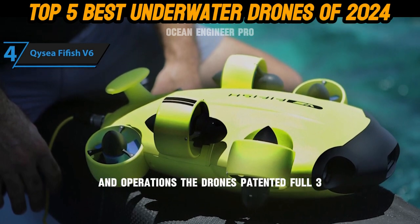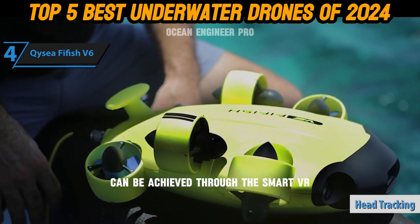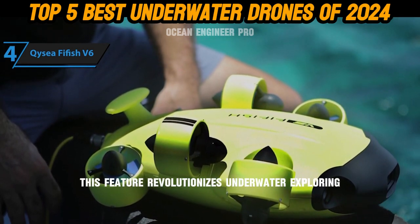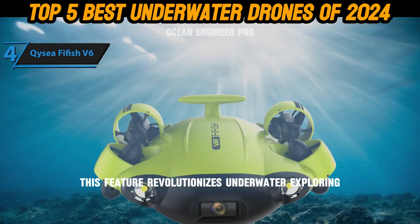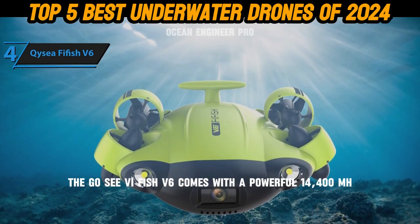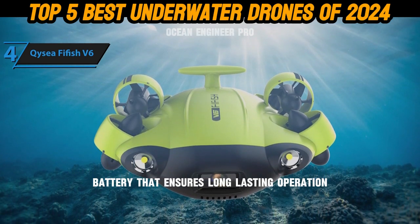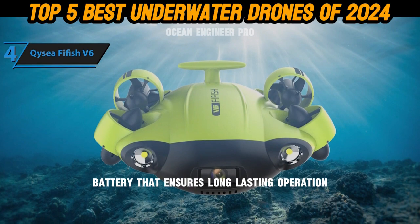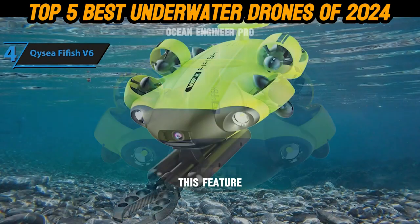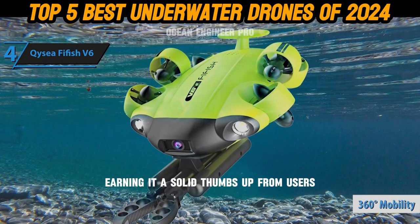The drone's patented full 360-degree direction and attitude control can be achieved through the smart VR glasses by simply moving your head. This feature revolutionizes underwater exploring, offering a truly immersive user experience. The Fifish V6 comes with a powerful 14,400 mAh battery that ensures long-lasting operation and quick-charging capability, earning it a solid thumbs up from users.